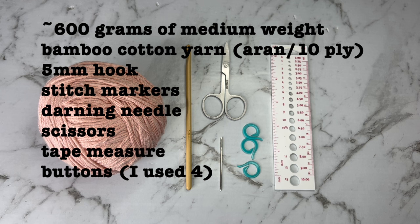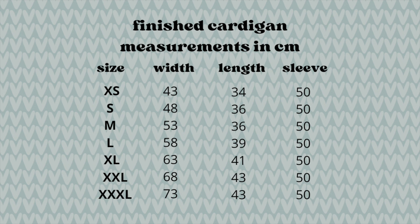For this cardigan I used just under 600 grams of medium weight yarn. I use the Abbey Road Kung Fu cotton yarn, a 5mm hook, stitch markers, darning needle, scissors, measuring tape, and some buttons. I use four but you can use as many as you like and I show you how to do that. Here are the centimetre measurements for the final finished cardigan in case you wanted to use that to check your sizes.